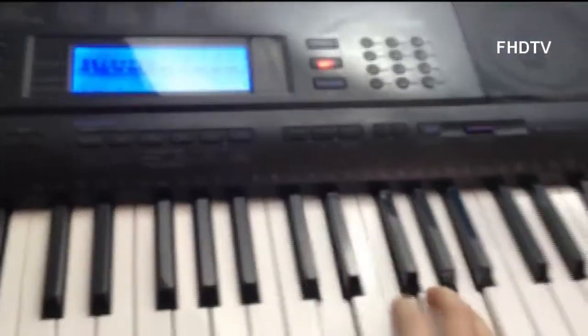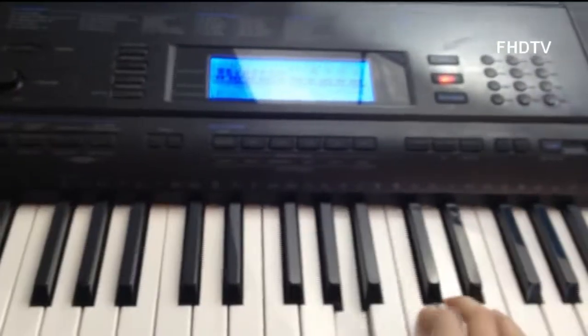Over here we have my keyboard, which I make all my music on. This is a great keyboard, and it is hooked up by all these wires over to this mixer. So, that's that.